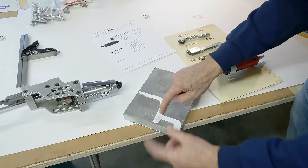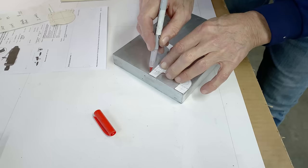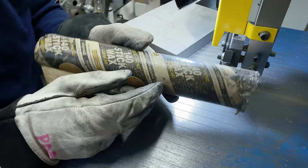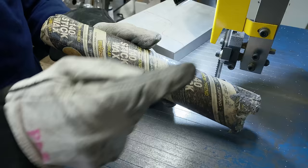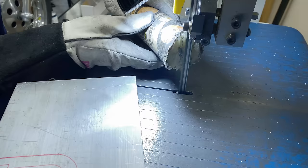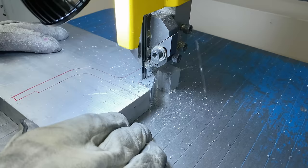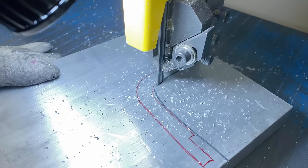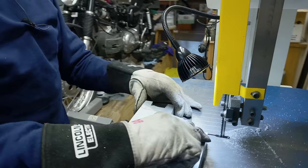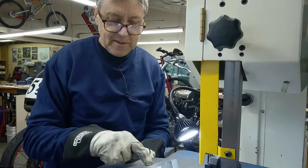We've got lots of work to do today. The first step is to mark this out with some red felt pen and go to the bandsaw. I've got a stick wax here. If you put it on the blade while the blade's running, it just helps cut the aluminum a little bit better. I'm going to cut this square because then I can hold it in the mill vise. If I cut this all out first, it's going to be very hard to hold in the vise — so I'm thinking ahead just a little bit.